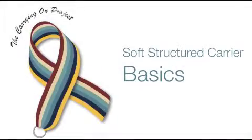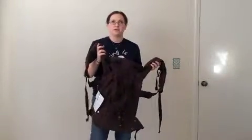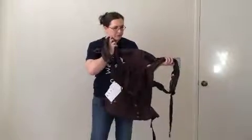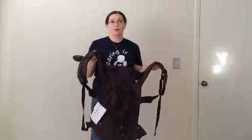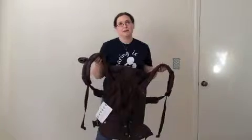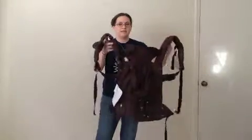Hi, I'm Bonnie Stafford with The Carrying On Project and today we are going to talk about how to use your soft structured carrier. Soft structured carriers are one of the most popular carrier types here in the United States. There are lots of different brands and they are all really wonderful carriers. The one I'm using today is by Lillibaby, and Lillibaby has been an amazing supporter of The Carrying On Project, as has Ergo and Beko, and we are so thankful for their support in helping us provide carriers for military families.